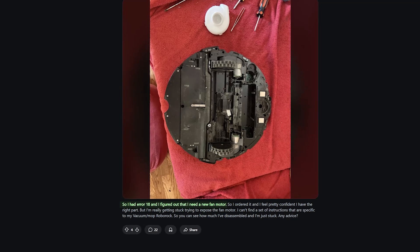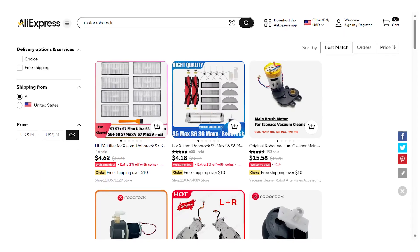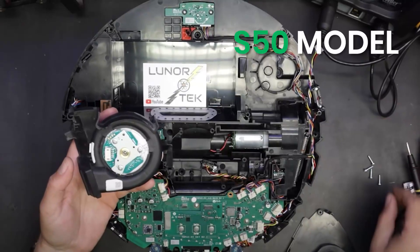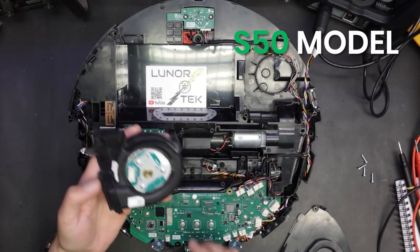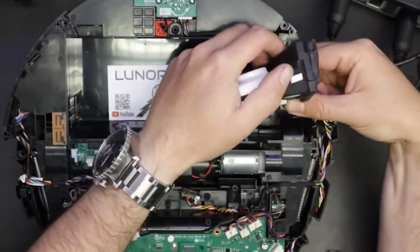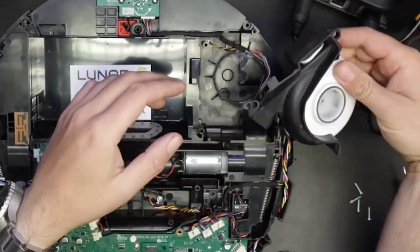If none of the steps above work, the fan motor might be bad and needs to be replaced. You can find it on AliExpress, Amazon, or through repair shops. Match the S50 model number before buying. To install it, disassemble the vacuum fully, unplug the old fan, and gently install the new one. Be careful not to damage the wires or grounding points.